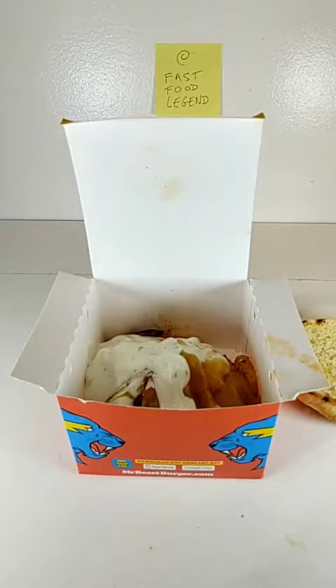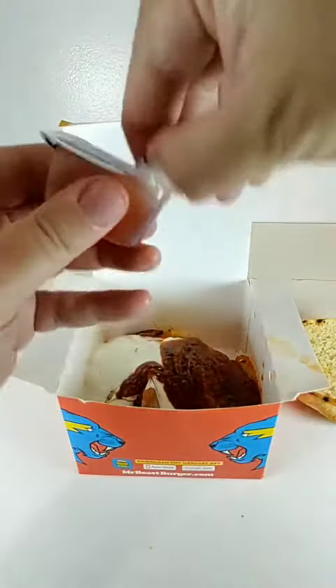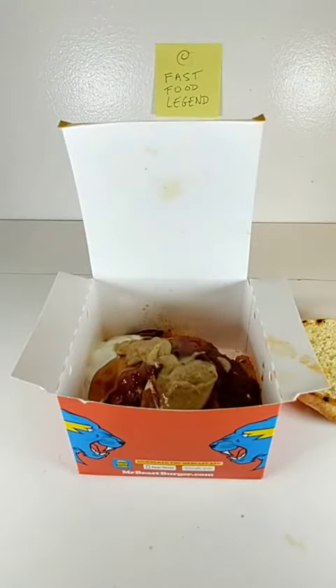Add a pack of Jack-in-the-Box Marinara Sauce. Add a pack of Arby's Bronco Berry. Add a pack of KFC Honey Mustard. Add a pack of Chick-fil-A Polynesian Sauce.